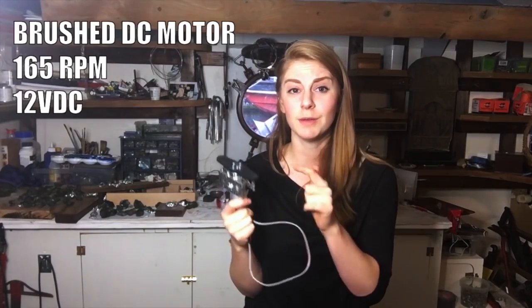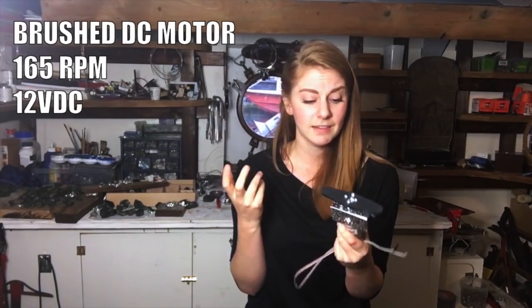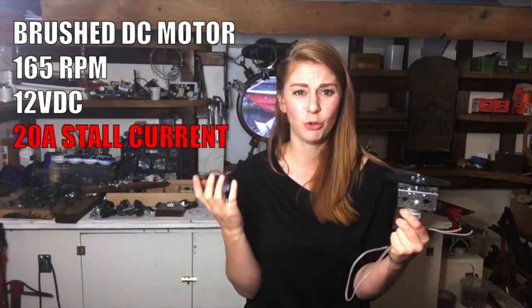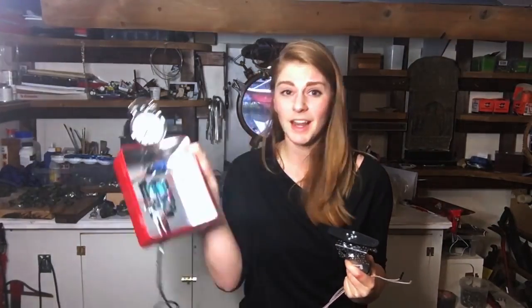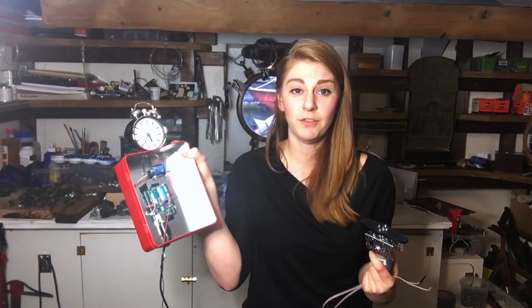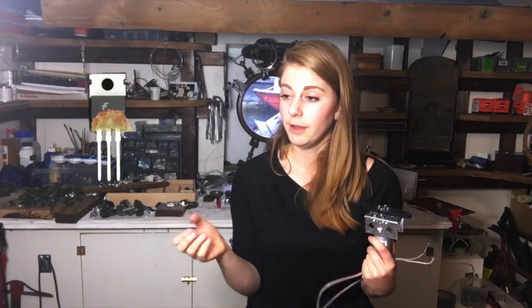This motor is pretty strong — it's 165 rounds per minute and I think its stall current is like 20 amps. So before I started using this relay, I burnt up a fair amount of transistors. There's nothing that makes you feel as competent as the smell of burning electronics. You're like, good job Simone, you got the situation under control.